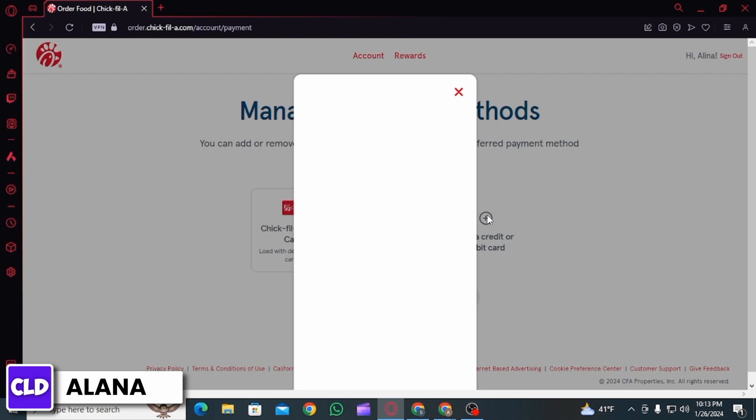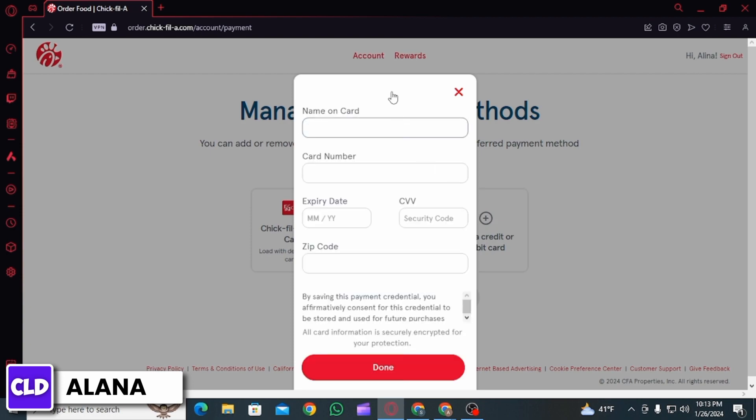Then on this box you will have to fill up some of your details. The first step is to enter your name on the card. Then enter the card number. After that, you want to enter the expiry date of your credit or debit card.